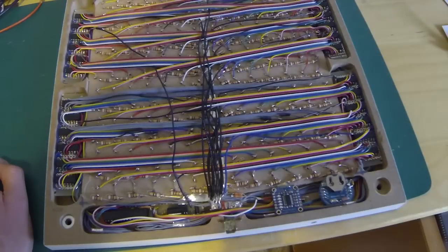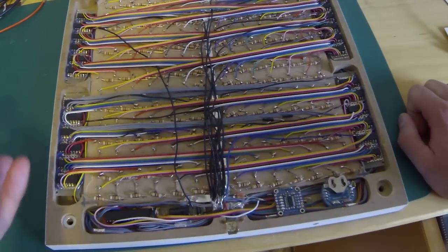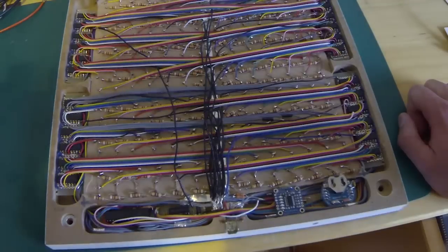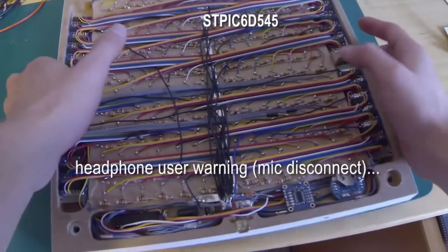Unfortunately, as others on different forums have discussed, these shift registers have a floating ground problem. Even though three of them off the same power rail work fantastically, the moment you have multiple — like 28 like this — there's an issue. I checked for noise on the line with an oscilloscope, I played with bypass and filtering capacitors, but I couldn't get a stable output. It was always floating. So spend a little more money — I'll put the part number somewhere so if you decide to use shift registers, you won't use the same ones I did.